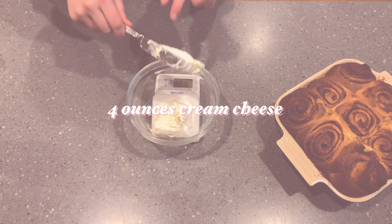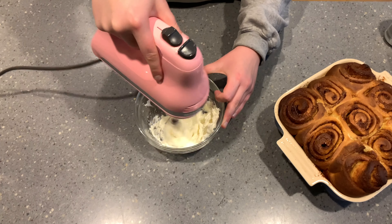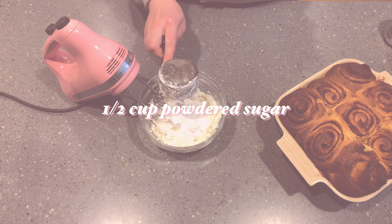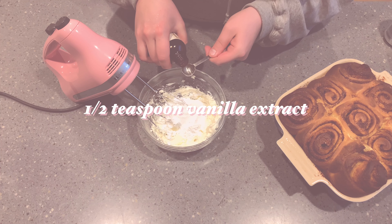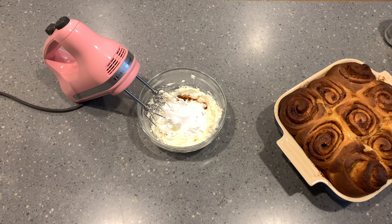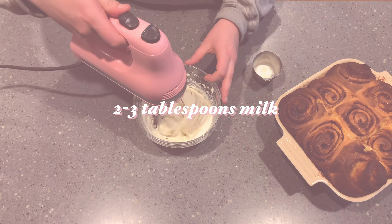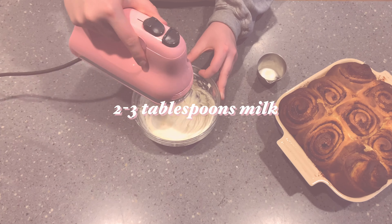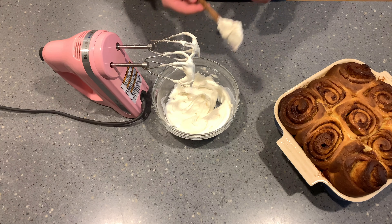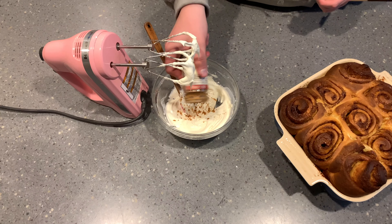Now we're going to make cream cheese frosting. Start with four ounces of cream cheese, then add in one half cup of powdered sugar and a half teaspoon of vanilla extract. I like to mix the cream cheese a bit beforehand — just like creaming butter before adding sugar for cookies — it makes everything easier to blend. Then add two to three tablespoons of milk until it reaches your desired consistency.